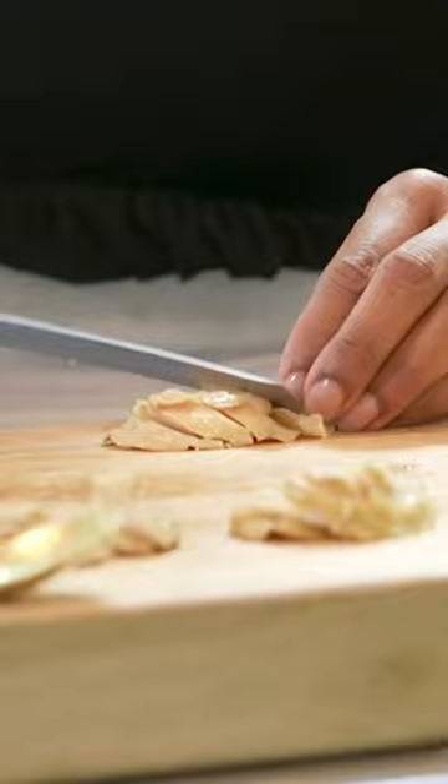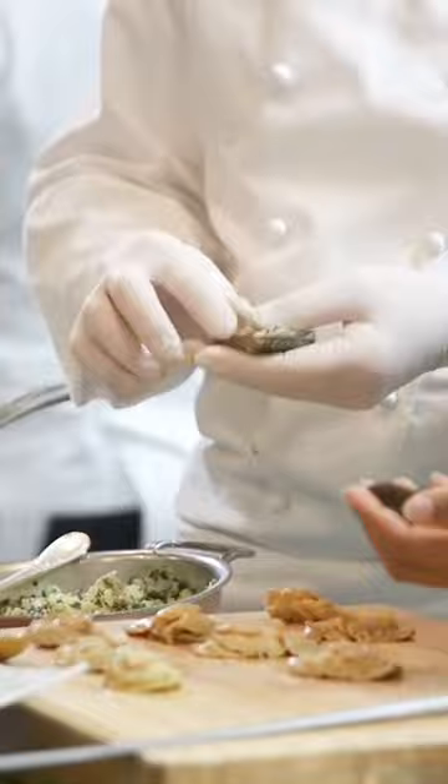I'm going to melt some seaweed butter to melt it down to put with your potatoes. If you want to slice the abalone. Fill the shell with some potatoes generously.